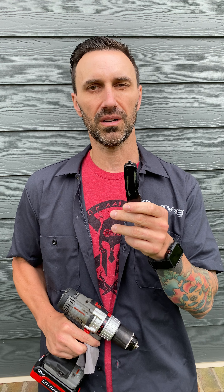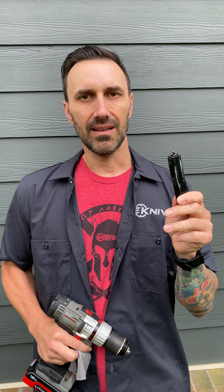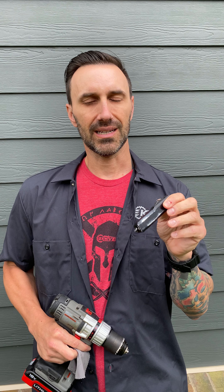This will work for an UTX85, an Ultratech, a Combat Troodon, a Troodon — anything in the OTF lineup from Microtech, except for the smaller ones like the UTX70. But it'll work for all the others, and actually it'll work for the UTX70 too if you just get the drill adjustment small enough.